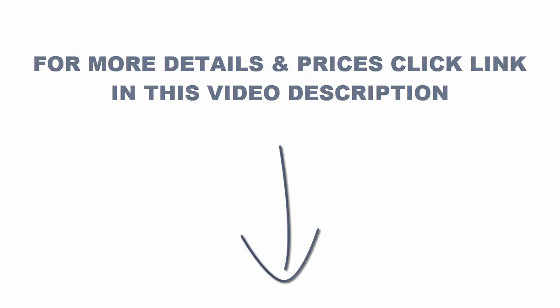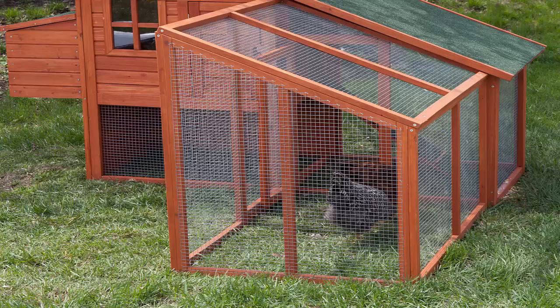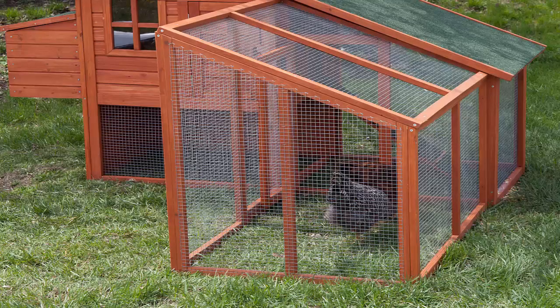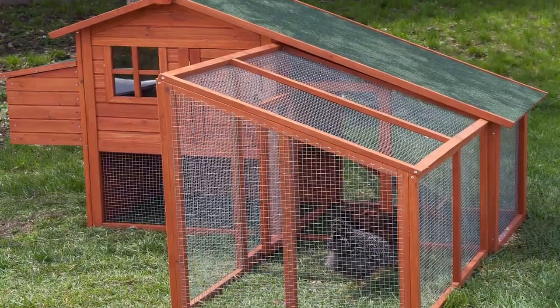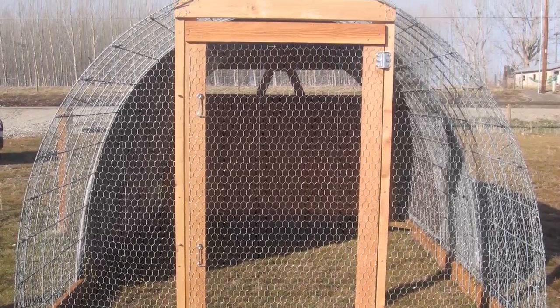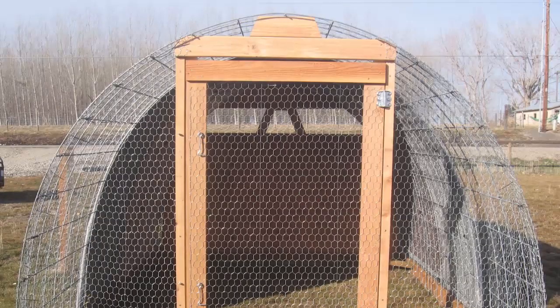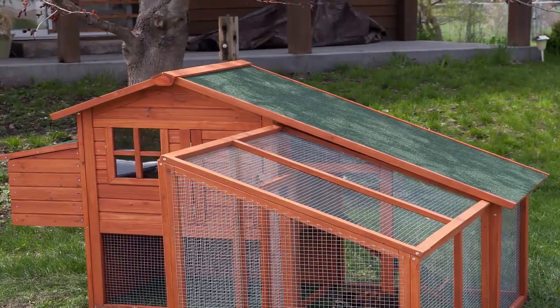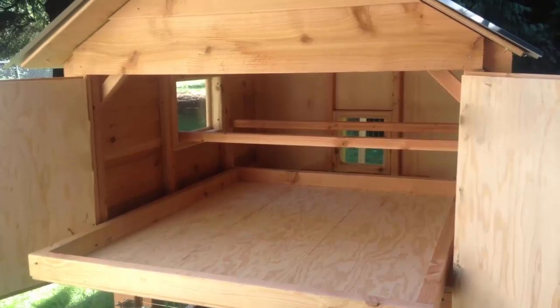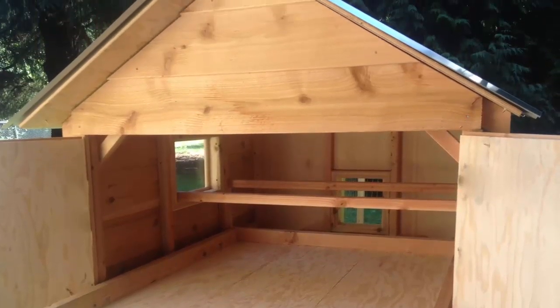Instantly impressed. I'm a handy guy, but these plans were so detailed and well laid out that even somebody who had never built anything from scratch would be able to figure it out. The plans detailed one simple step after another and included specifications for all of the materials and their amounts required to complete the job. I was able to take my list down to the hardware store and get everything I needed in 30 minutes.